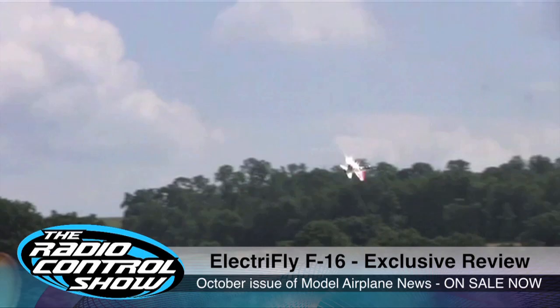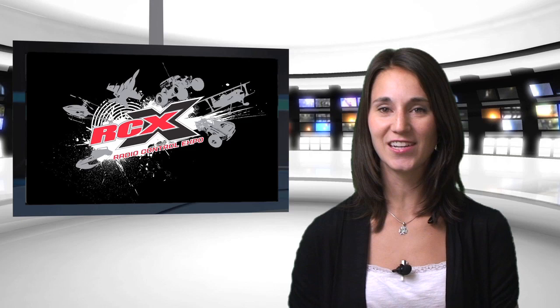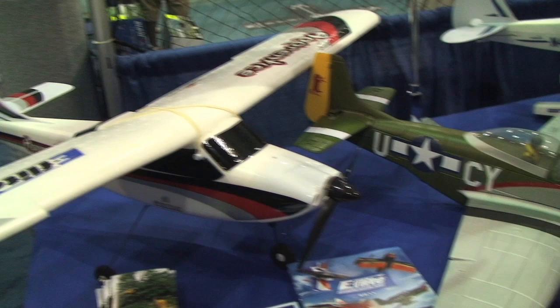At RCX, our own Stephen Best stopped by to see our friends at Horizon Hobby. I'm here with Roy Alajato of Horizon Hobby, and Roy's going to walk us through the beginner electric flight products they have on hand. This is a mix of all of our different brands — this is our electric flight table. We're basically trying to capture all the different areas in which you can learn how to fly. Over here we have the Apprentice — the Apprentice is a club flyer, powered by a Power 15, something you'd want to take out to a club.